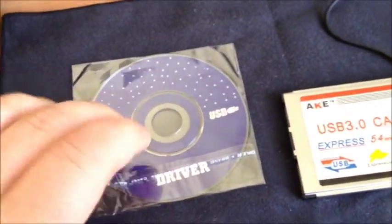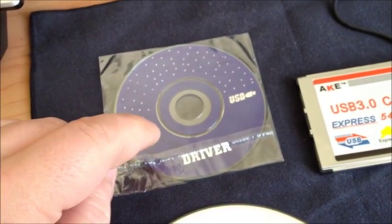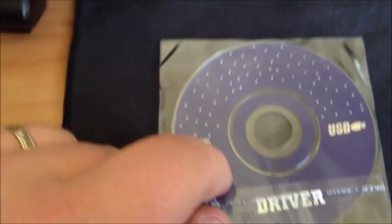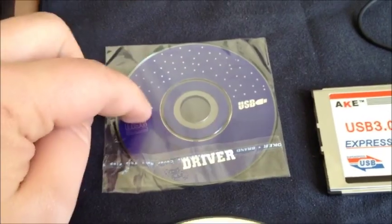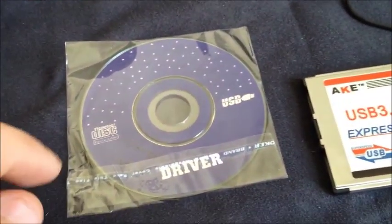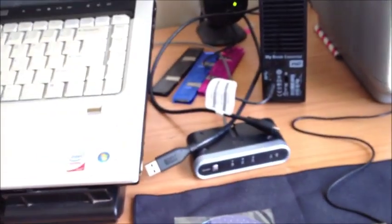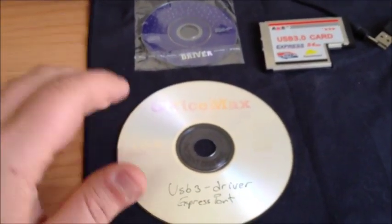It comes with the installation driver for it. It's Windows 7 ready, Vista and others. I'm on Windows 7 on my laptop, so that's what interests me. Now, this is a mini disk, so I couldn't really put it in, because my drive is one of those slide-in types — it doesn't have a drawer to put a disk in. So, I had to copy that disk onto a normal-sized disk so I can put it into the laptop and install the driver. That's what you might have to do if you're going to do what I've done.